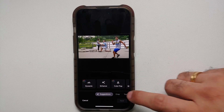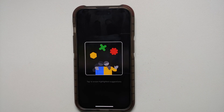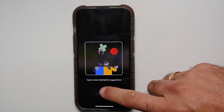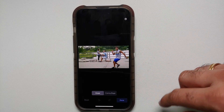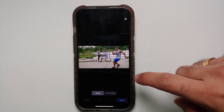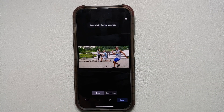All you need to do is tap on the three lines at the bottom, then go into Tools — there you will see the option for Magic Eraser. Note that the AI is going to kick in; it will give you a small tutorial about Magic Eraser and should detect people. If it detects people, it will highlight them. In our case, it did not detect anybody.